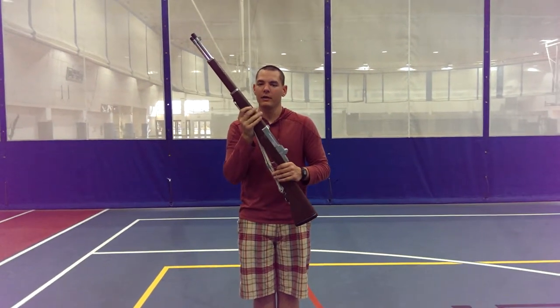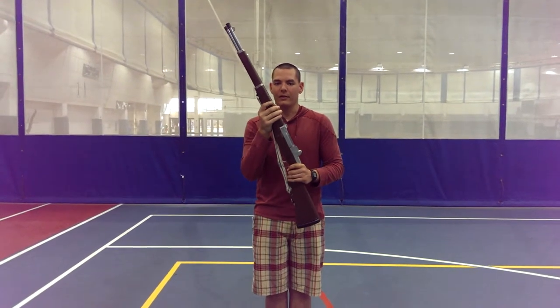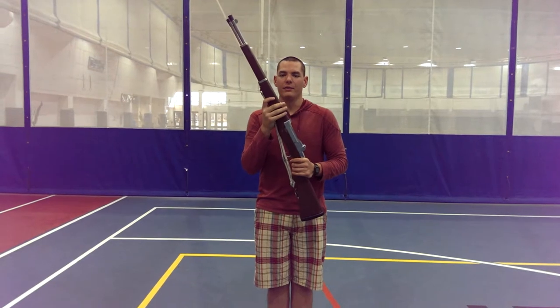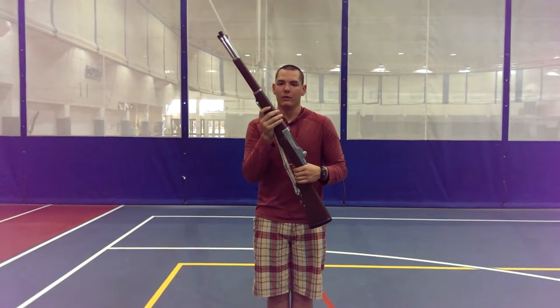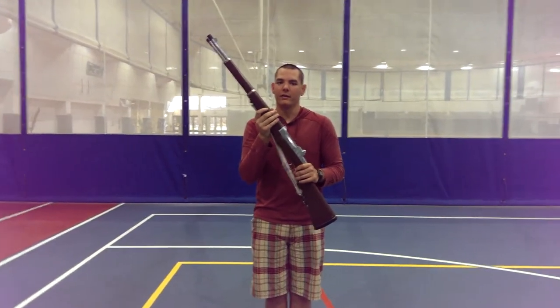The right-handed continuous spin is exactly like the left-handed continuous spin, only it's with your right hand dominant. You might think this is easier, but do rifle drill for a little bit longer and you'll realize that your right hand is not as accustomed to spinning the rifle as your left is.